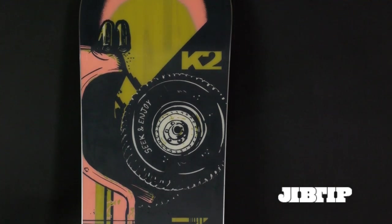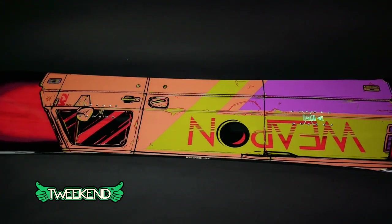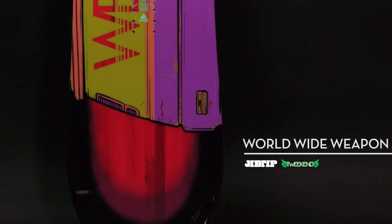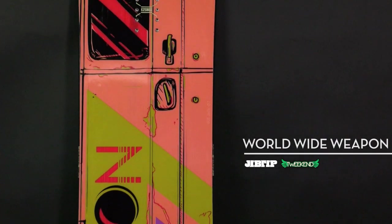It has the WWW Tweekend, which helps give you a better press while still staying stable without looping out. It's not so soft that if you lean into something you're just going to fly back on it — it still holds stable as you're leaning in. It's not as difficult as other boards to get a good press out of.